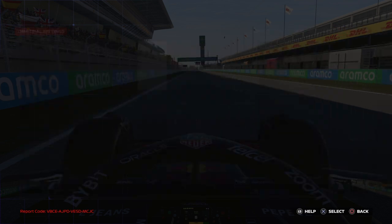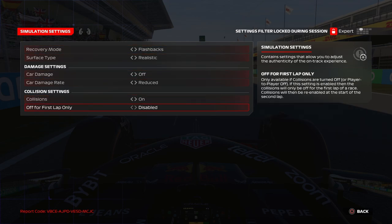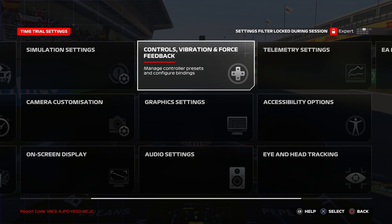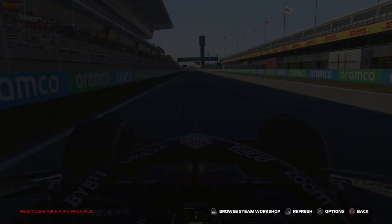We're going to jump into simulation settings. You can choose whatever you want there. Control vibration and force feedback is crucial. I have a G29, so these are my settings.